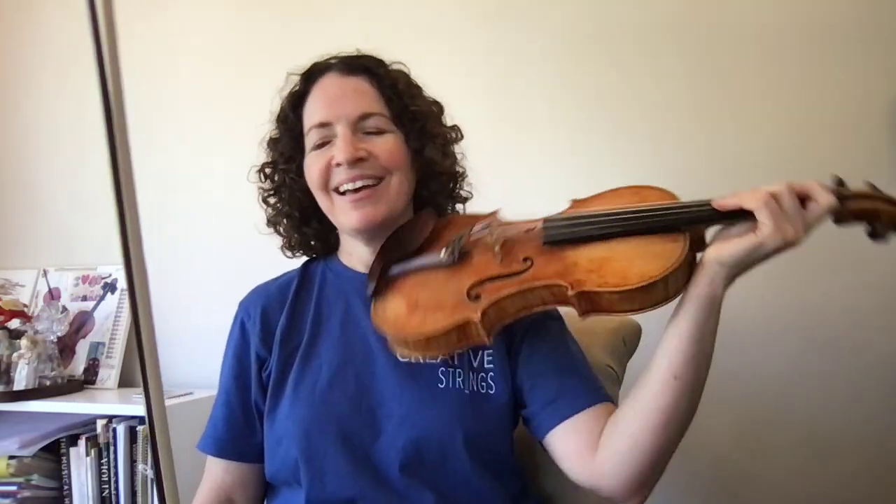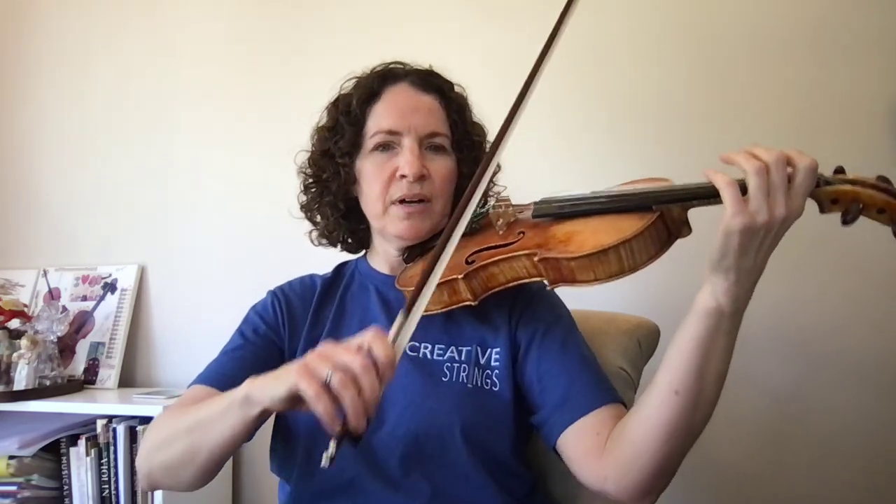This video will be about shifting. Let's talk about some ways to make your shifting sound better and feel a little more easy. We have two sides of everything we do — obviously the left hand and the right hand — and both are going to be involved in shifting. Let's start with the left hand.